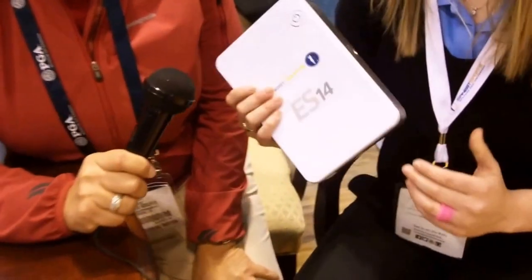Hi, I'm Mary Ritchie and I'm here with Elizabeth from Ernest Sports. We're going to talk about the new ES14, which is the next iteration of the launch monitor from Ernest Sports. Can you tell us a little bit about it, Elizabeth?